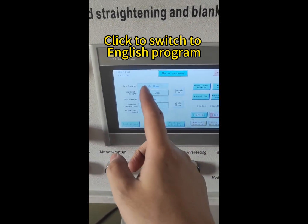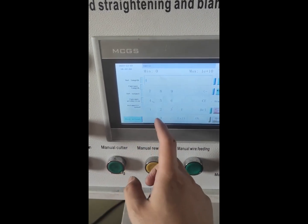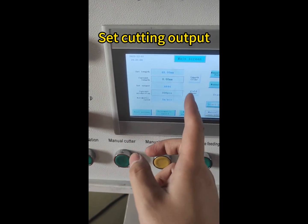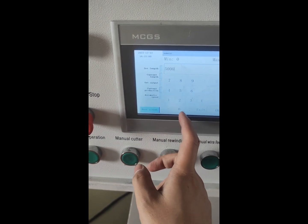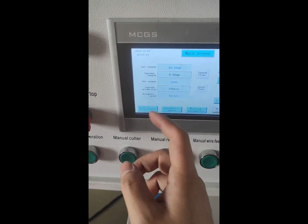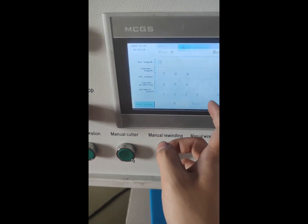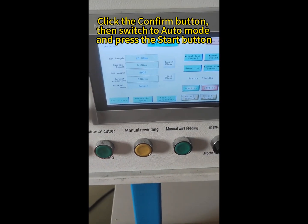Click to switch to English program. Enter the cutting length. Set cutting output. Set feeding speed. Click the confirm button.